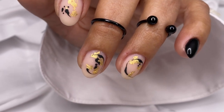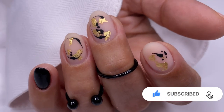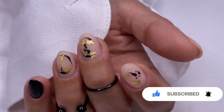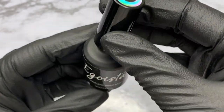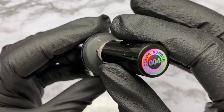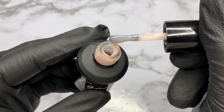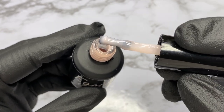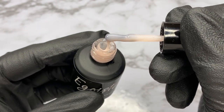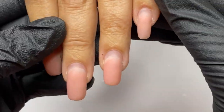Hello everyone, it's Mariana. Today is Friday, which means a new video on my channel — like and subscribe and stay tuned every Friday for a new educational video. Today I will use makeup rubber base from Egoista, which is a colored camouflage base coat. I've heard many nail technicians say they have struggled using colored base coat, so find out what is the proper way to use colored base coats.